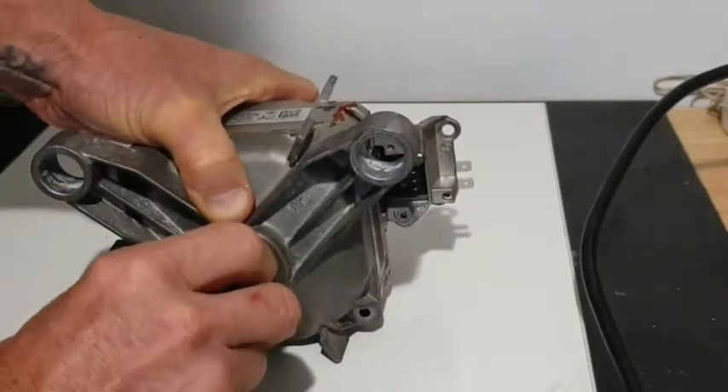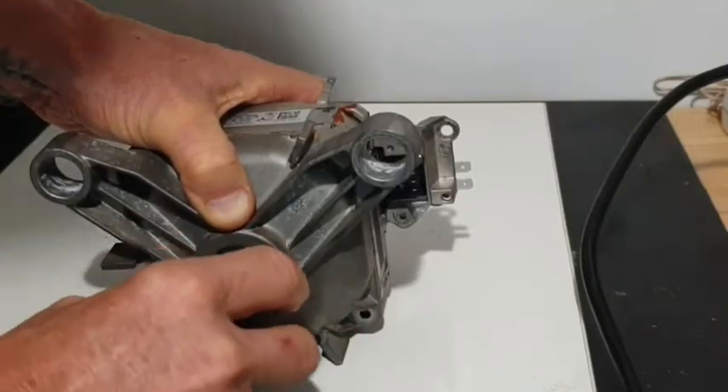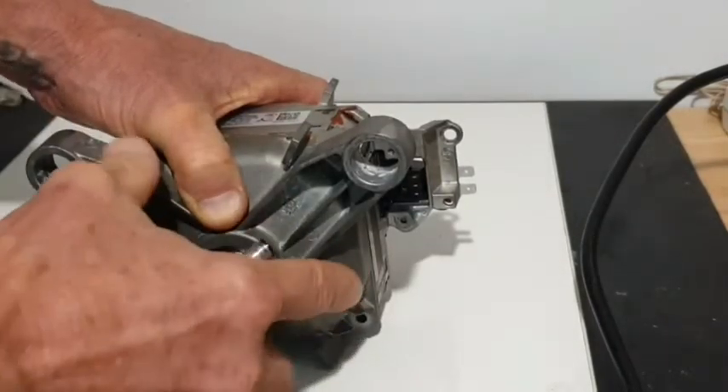This motor has a bearing issue. It runs very rough, as you can hear, and it doesn't go up to speed because the G sensor picks up these vibrations.